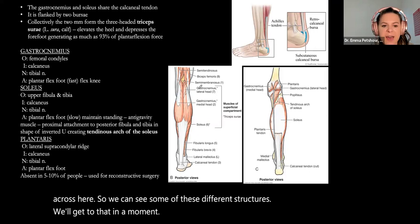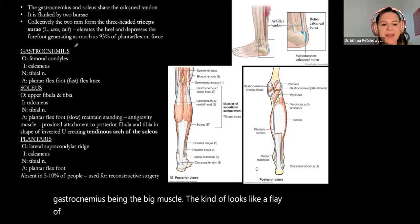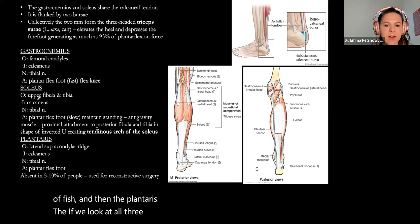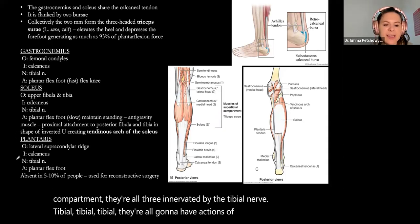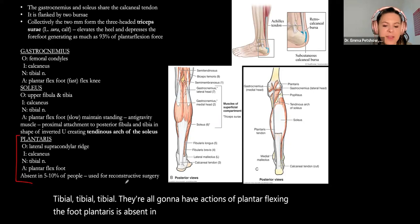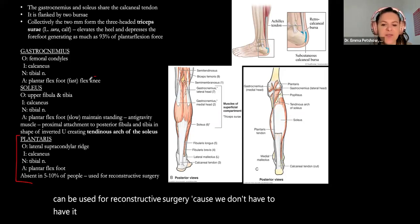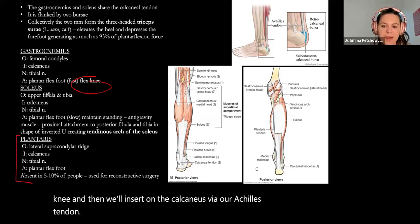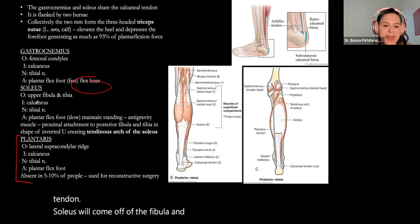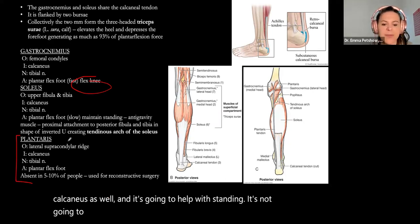Looking at the posterior calf — our gastrocnemius is the big muscle, then the soleus, and then the plantaris. All three muscles in the posterior compartment are innervated by the tibial nerve and all plantar flex the foot. Plantaris is absent in about 5-10% of people and can be used for reconstructive surgery. Gastrocnemius also provides some knee flexion because it starts from our femoral condyles above the knee and inserts on the calcaneus via our Achilles tendon. Soleus comes off the fibula and tibia, inserts onto the calcaneus, and helps with standing — it does not cross the knee joint.